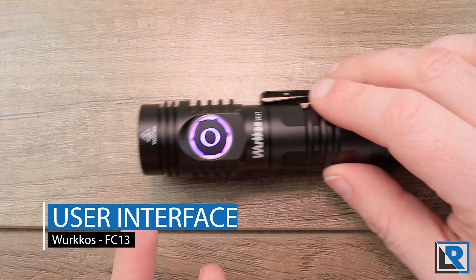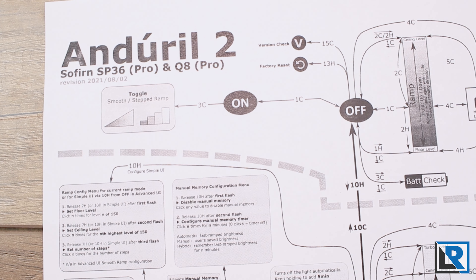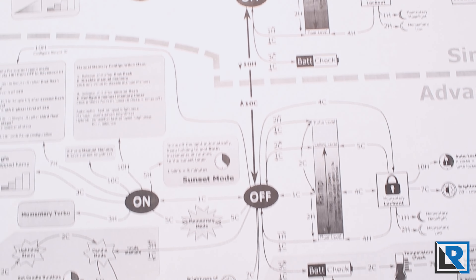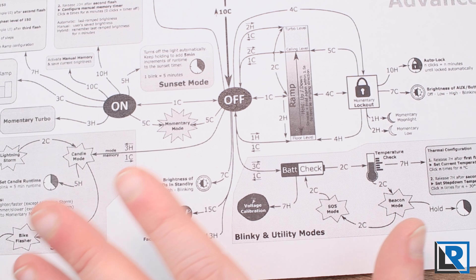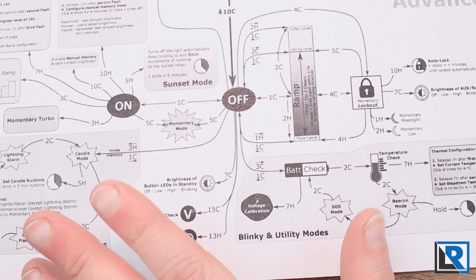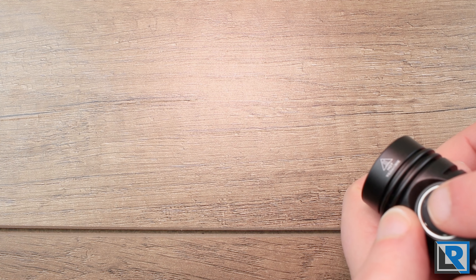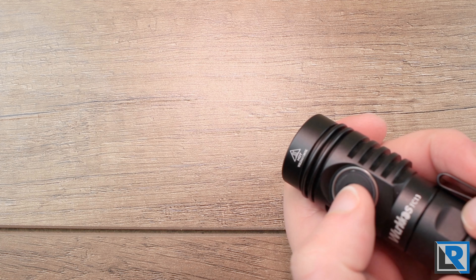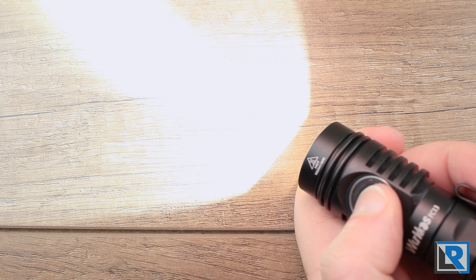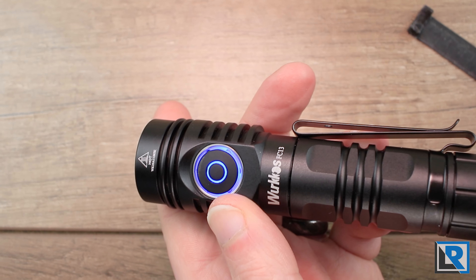The UI runs Anduril 2. I won't go into deep depth because it's a difficult firmware if you don't have experience with it — there's a chart I'll try to link in the description. It's complicated and confusing at first, but once you get it, it's great. The light has a ramping interface, and clicking three times switches it into stepped mode, so both options work well along with a number of other configuration options.